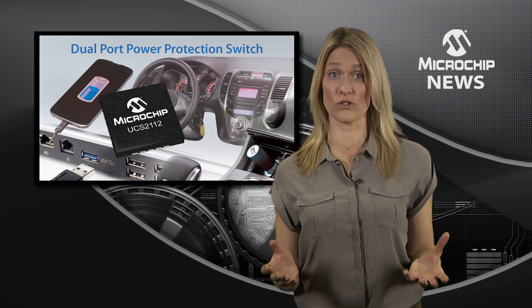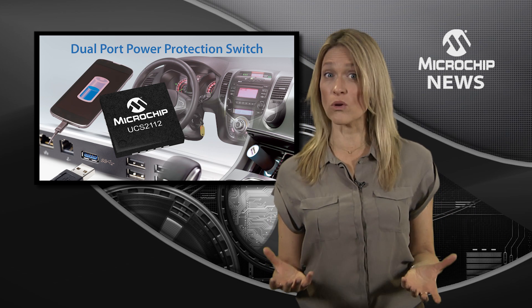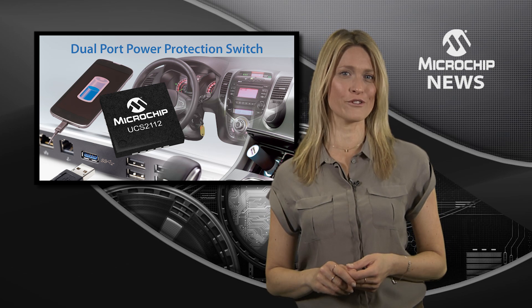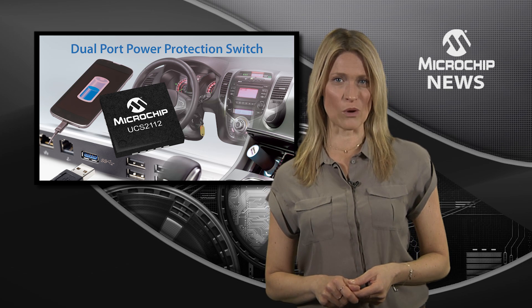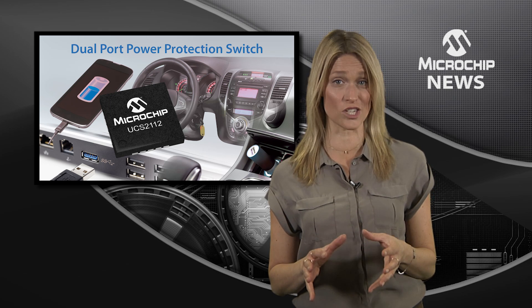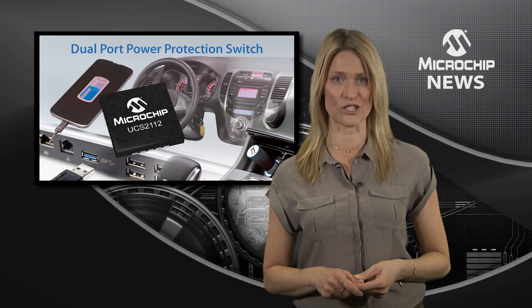It's simple. As the batteries in our phones and laptops get more capacity, it takes longer to charge them, right? Well, not if you use Microchip's programmable USB port power switch. The UCS-2112 not only provides higher currents for faster charging, it also offers valuable protection and intelligence features.